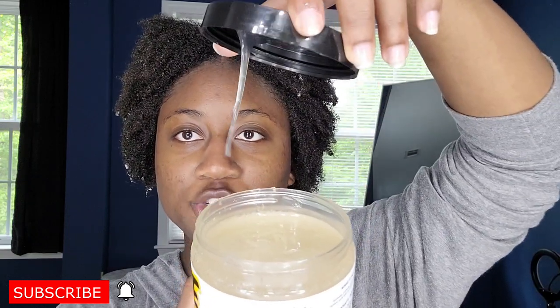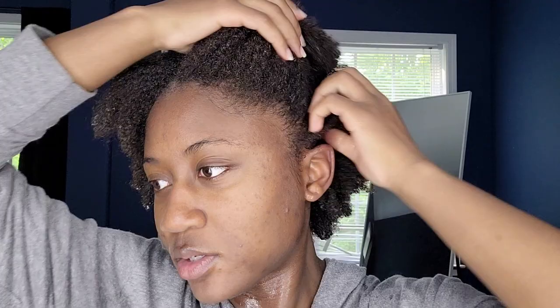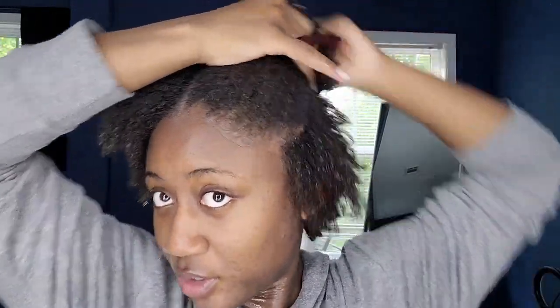It's really gel-like — kind of snotty. I am going to do a wash and go and probably style it at the end to see if I like it. My hair is pretty wet, so I'm going to cross my lap because this water is cold. I need to do small sections because I have a lot of frizz. I want to make sure I get every single piece of frizz and lay it down.